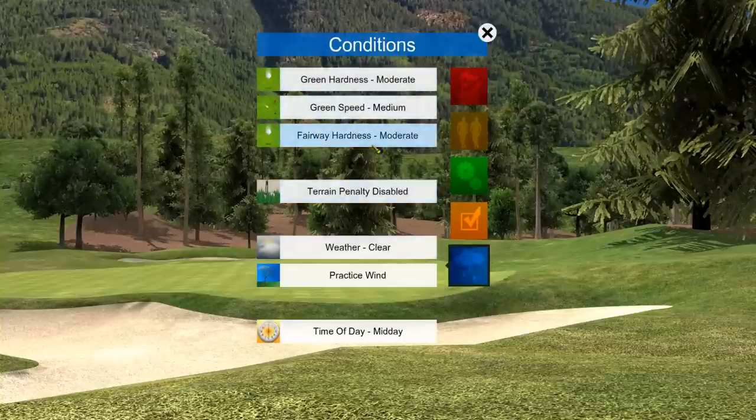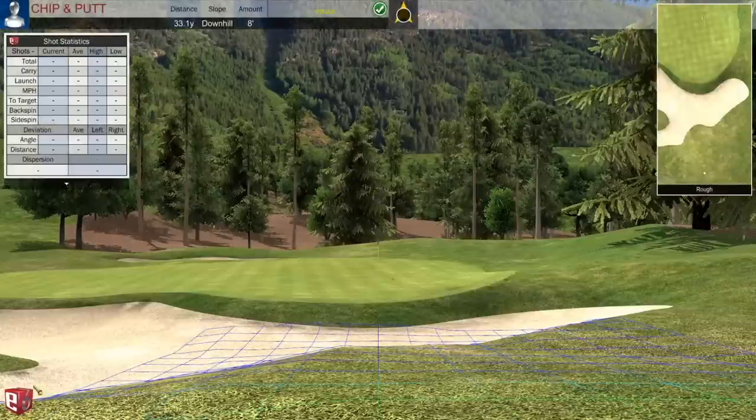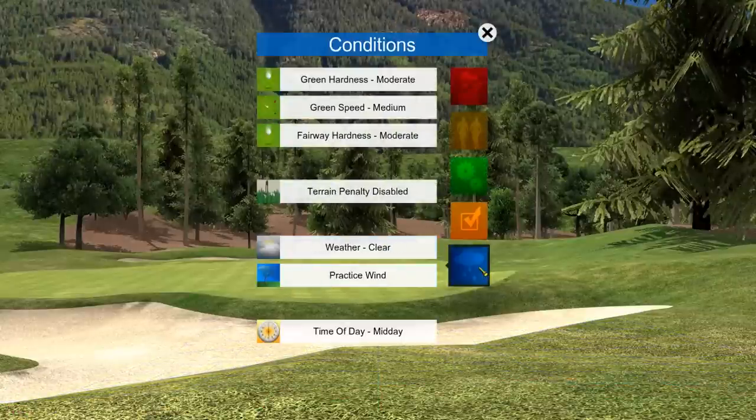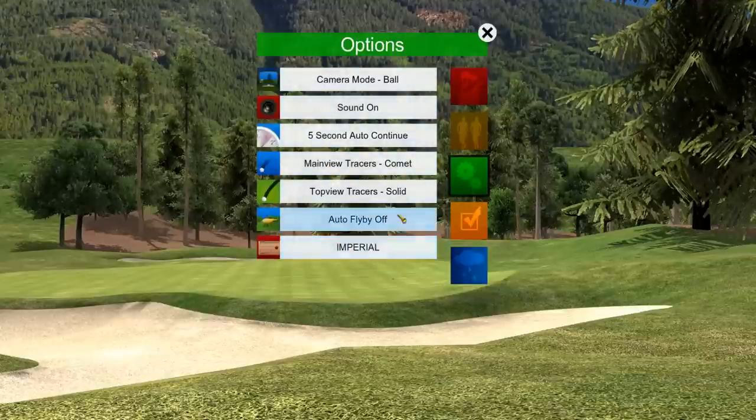In the weather icon settings on the bottom right, you can change green hardness, green speed — currently medium — fairway hardness, and terrain penalty, which can be enabled so hitting in rough or sand penalizes you. Weather is clear, practice wind can be turned on or off — I leave it at zero to see true shots. Time of day is set to midday. We're done with settings for now and moving into play mode.